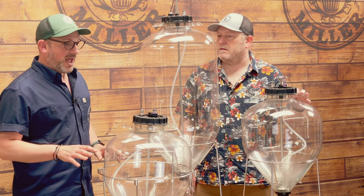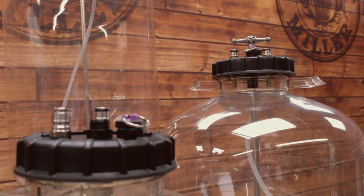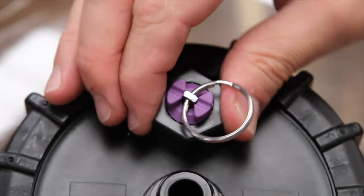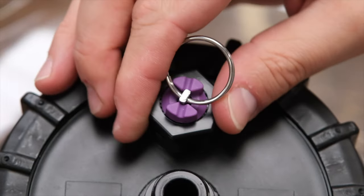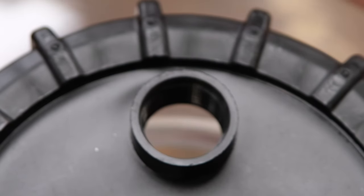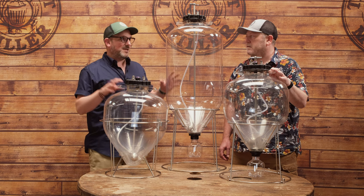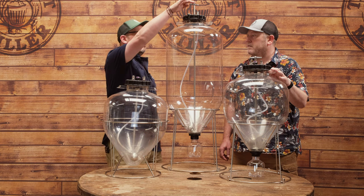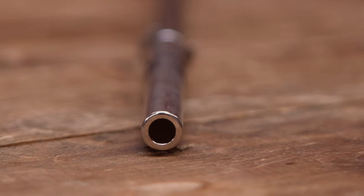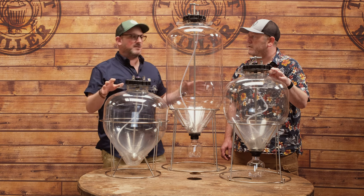They all share the same design on the lid: you've got keg posts for product out and gas in, PRVs on all three, and also a dry hop port — where the PRV screws in, you can unscrew it and put your dry hops in without taking the whole lid assembly off. They also all share a deep thermal well which goes through the middle, so you can get an accurate temperature reading from inside the fermenter.